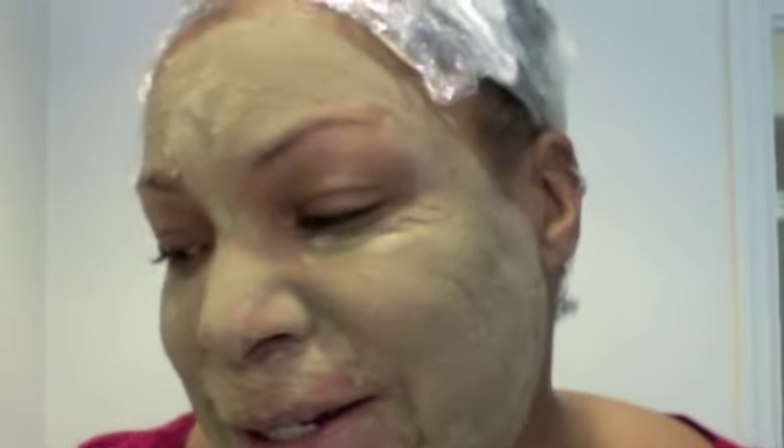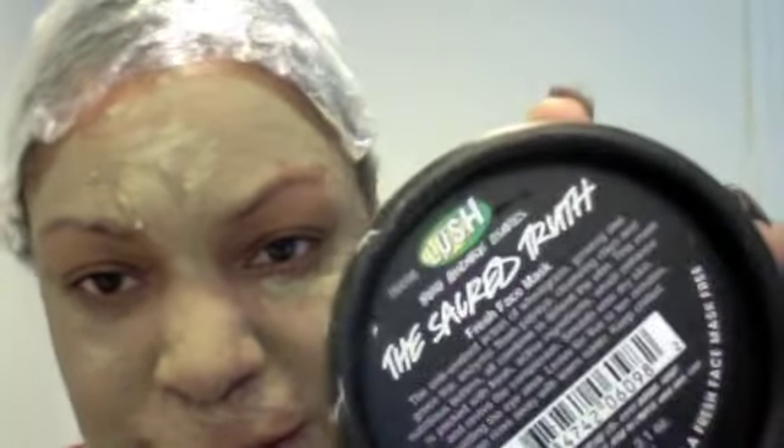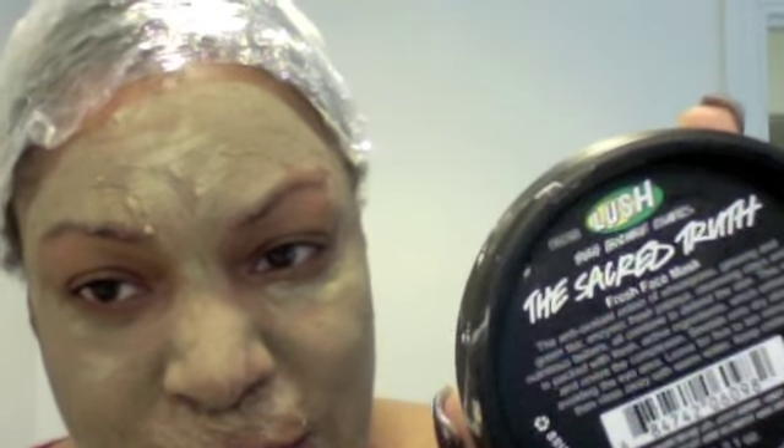Since I've got this on my hair for three hours, I decided to use a face mask too. I kind of do deep conditioning and face mask together since I'm just stuck like this anyway. I also use a Lush face mask — they have different types based on your skin type. The one I use is called the Sacred Truth.